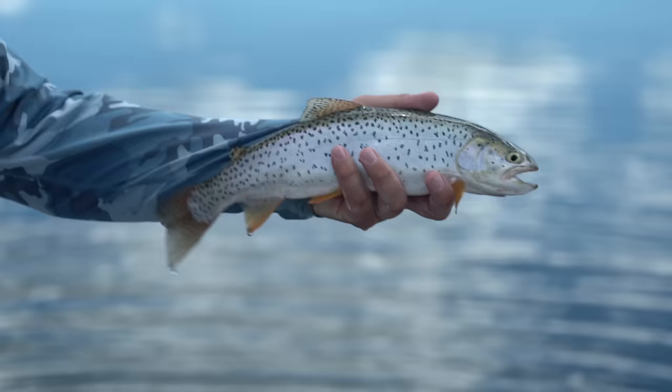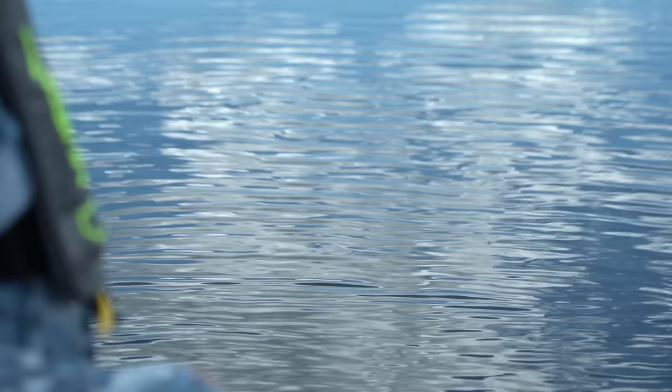Nice little spotty, super clean cutty. Look at those orange fins. We'll put him back and catch his cousin.